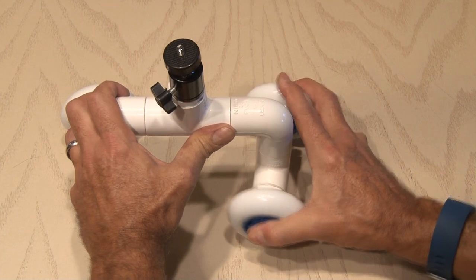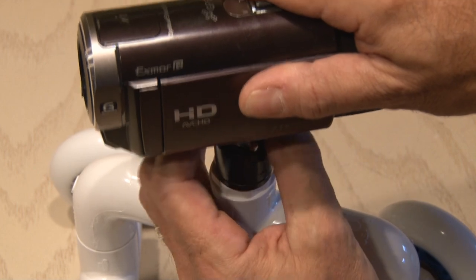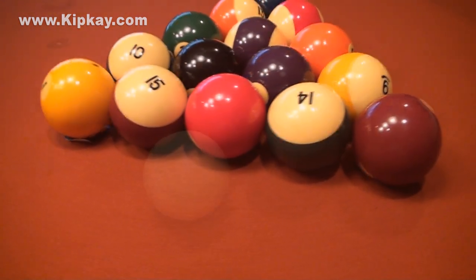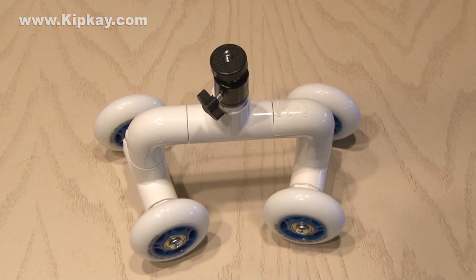Because nothing's been cemented in place, this gives us the ability to turn the wheels so we can make arcing dolly moves. Now it's just a matter of mounting our camera to the ball head and get shooting. Our mini camera dolly works great and makes nice smooth tracking moves. And other than the potential cost of buying wheels if you don't have any, it should cost you just about five bucks to build it.